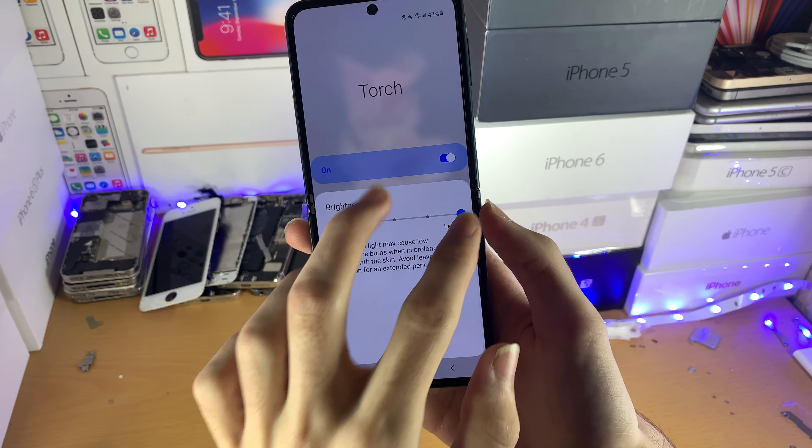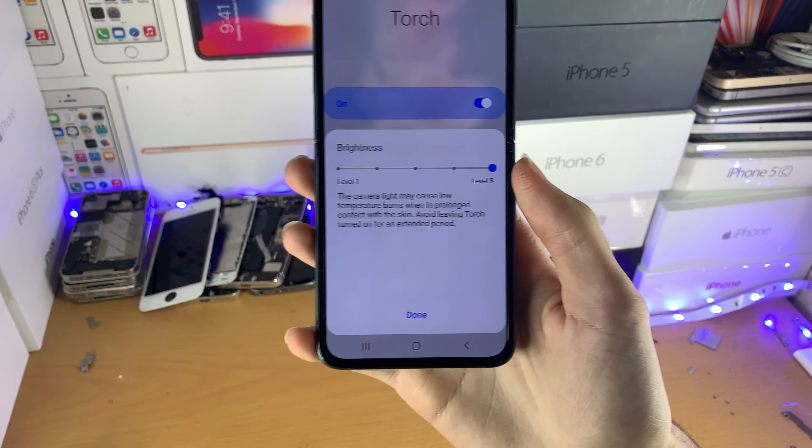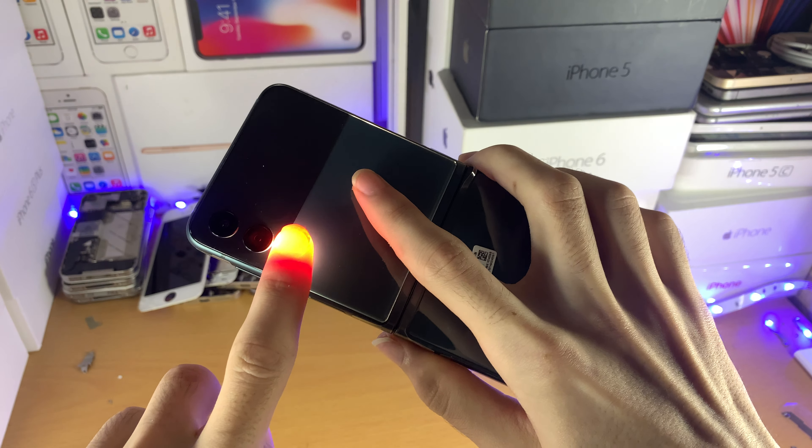It's up to you what you set it to, but there is a warning if you use level 4 or level 5 that you may get burns if you hold the torch. I can tell you right now that I have not received any burns and I've put this on for 30 seconds or so. So it's one of those things that's a warning just in case.